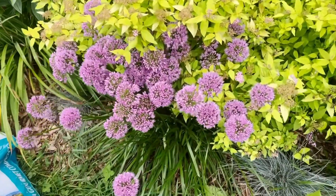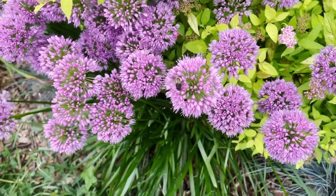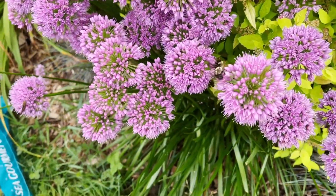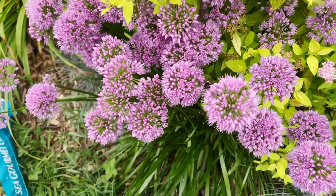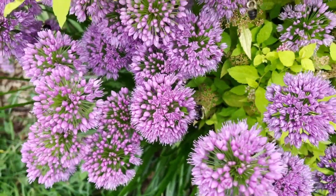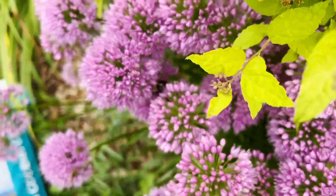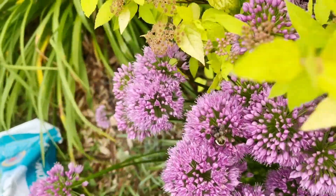Just as a little side note — I'm not sure if you can see all the bumblebees on the Millennium Alliums. They are just covered in bumblebees.